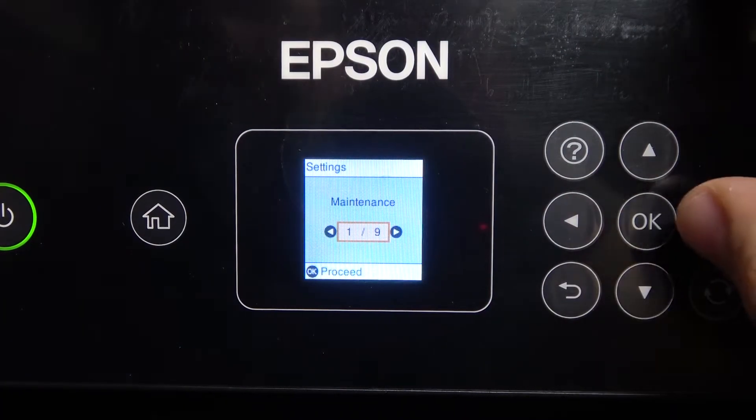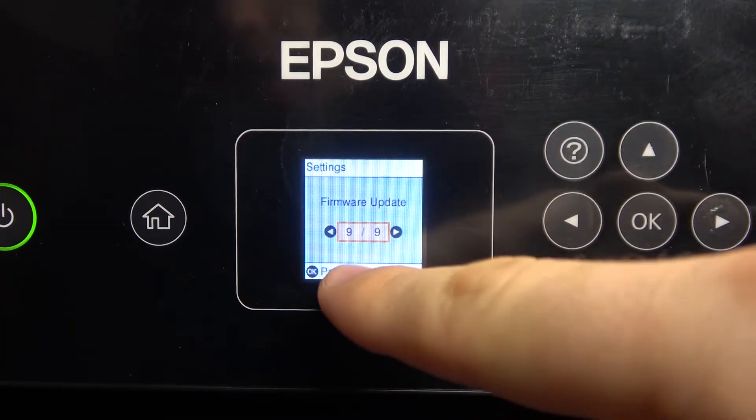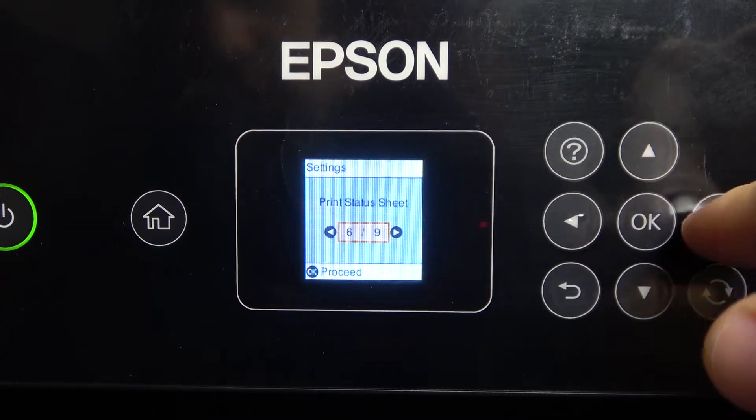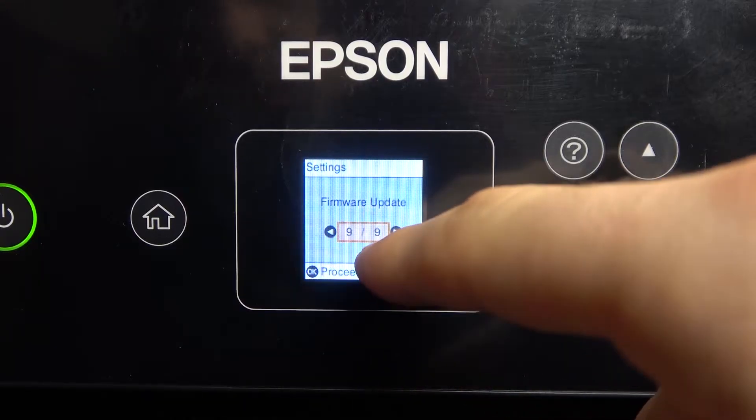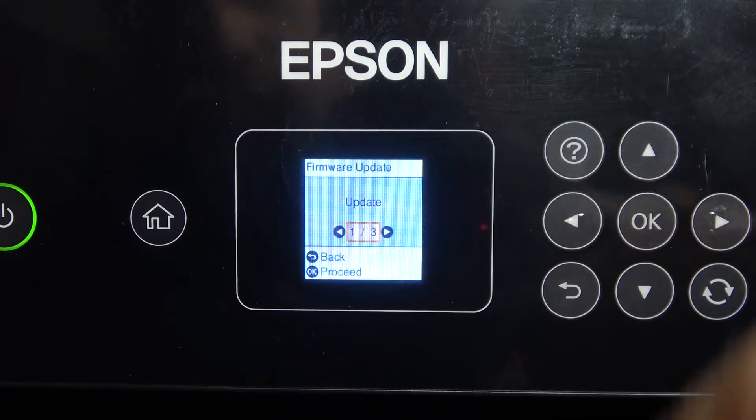First, find and open Settings. Here you will see the latest item. In Settings you need to scroll right. Then you will see 9 of 9 items — it's firmware update. Click on it.